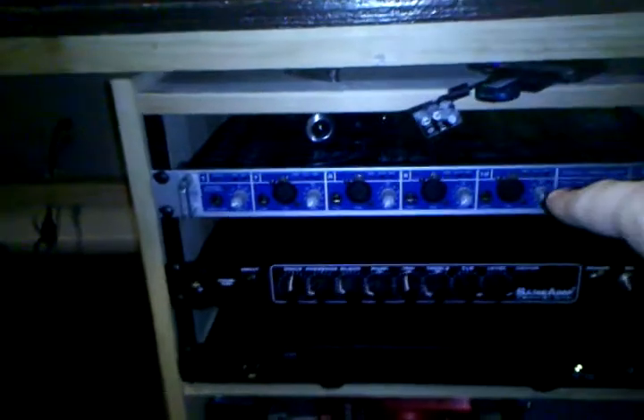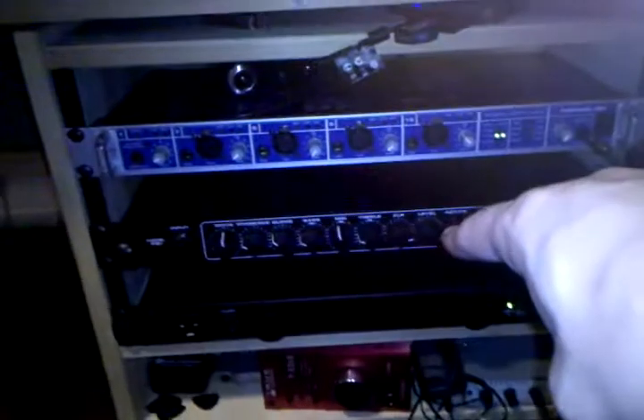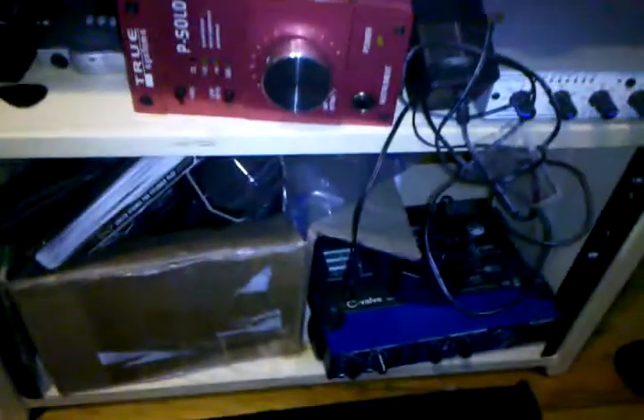And last we have just the recording gear itself. Here we have the Firewire interface for recording going to the computer. This is like a bass amp emulator, power conditioner, preamp, tuners, compressor, and another old preamp. This rack is made out of two Ikea nightstands and some rack rails.